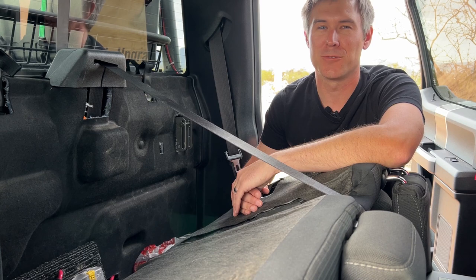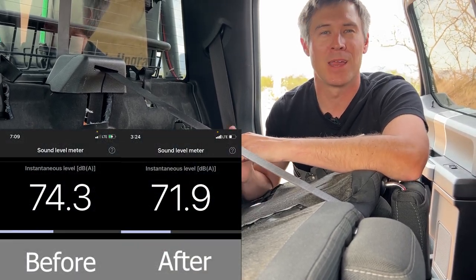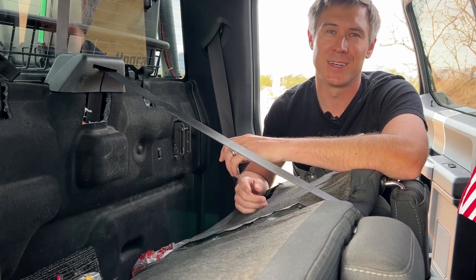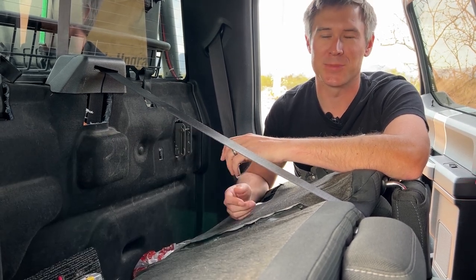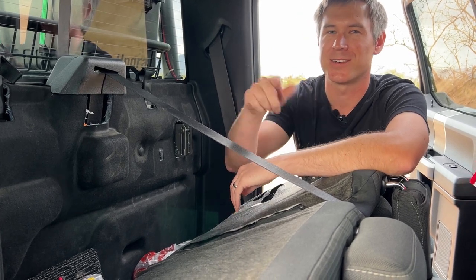My wife thinks soundproofing is not worth it — we were only able to drop two decibels by soundproofing the back cab, doors, roof, and A and B pillars. I don't totally agree; I think it helps a little with road noise, but that's another topic.